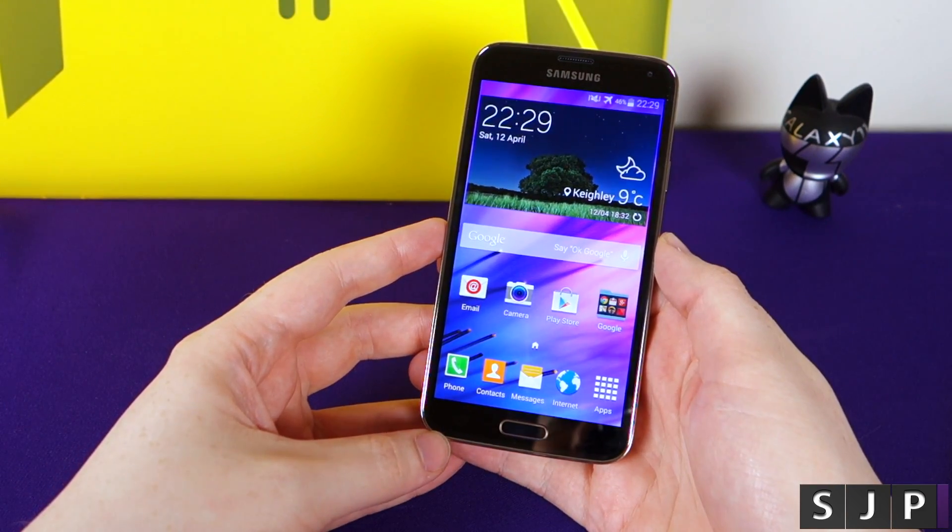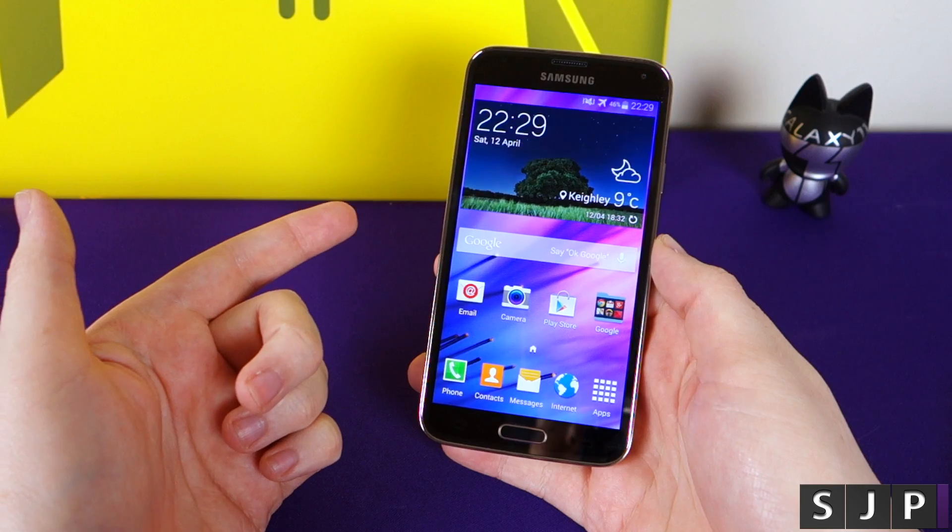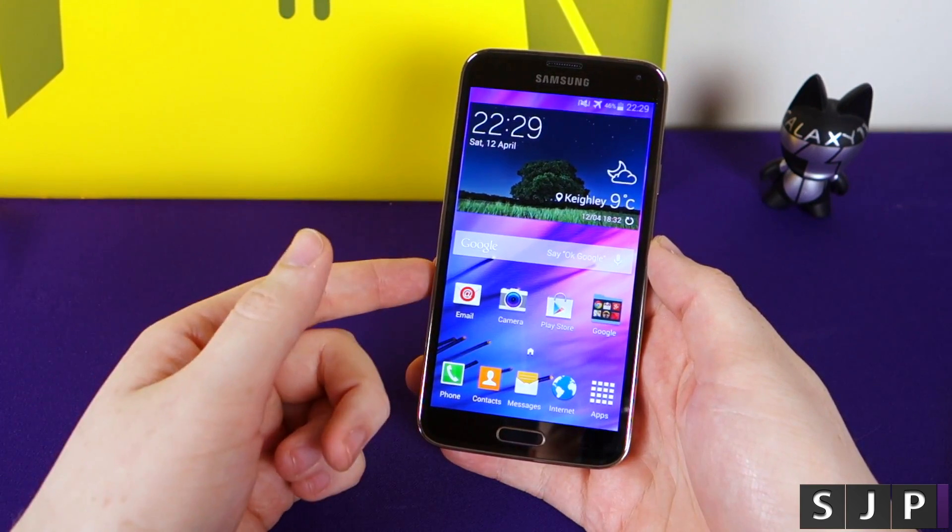Hey everybody, Sam back once again. As you can tell by the title, I'm going to show you today how to carrier unlock your phone for it to work on any network worldwide. Let's check it out.